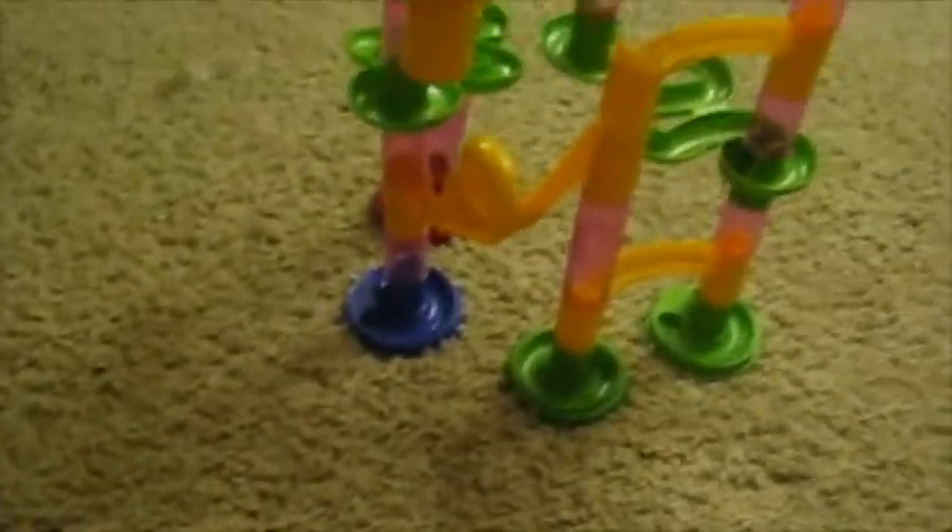It does come with instructions for a setup that can use all the pieces in a very complex way. Rather than do that, we decided to just have fun trying to build something that would work, and I'm actually pretty pleased with the results.